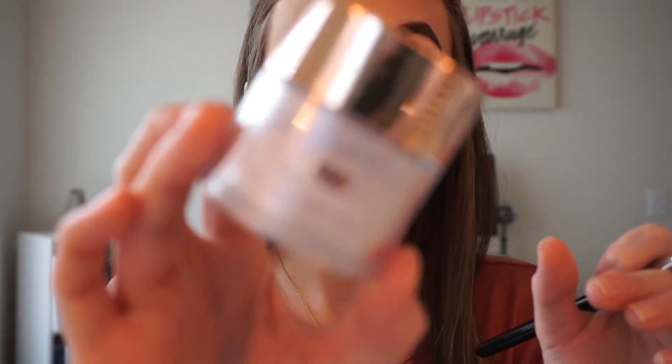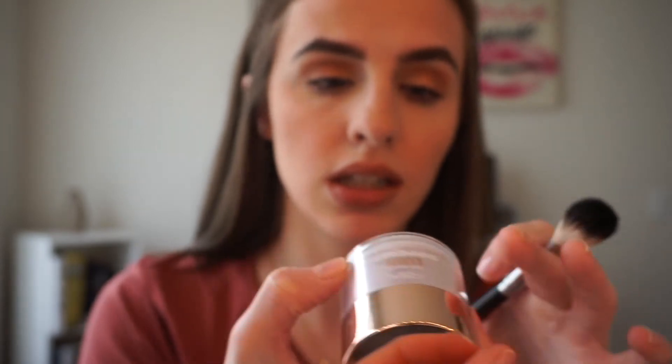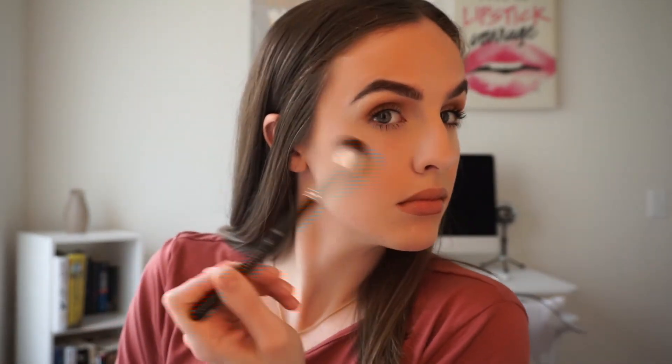Now for highlighter — using the L'Oreal True Match Lumi loose pigment highlight in 505 Moonlight, which has a purple hint to it. I'm applying it with my Anastasia 23 brush. Oh wow, it's really purple but it's really really pretty! Let me blend that out quickly.